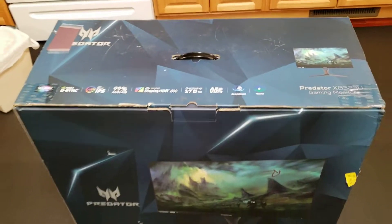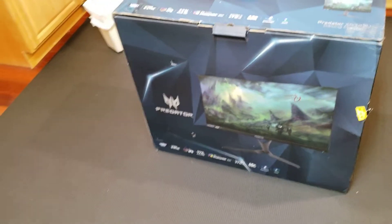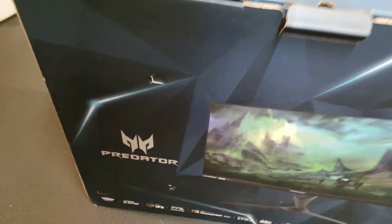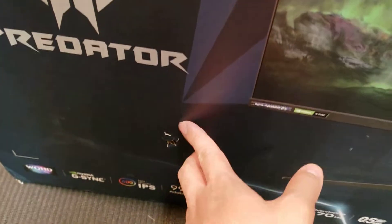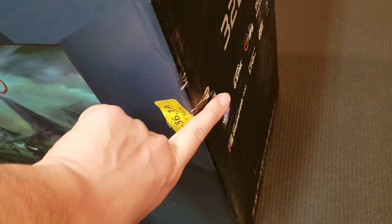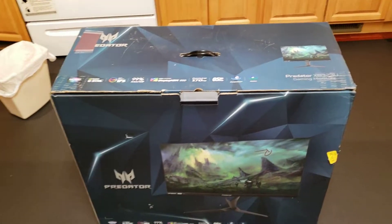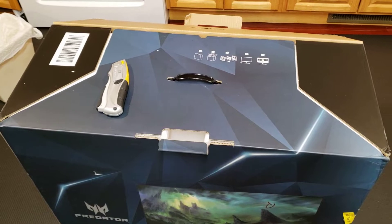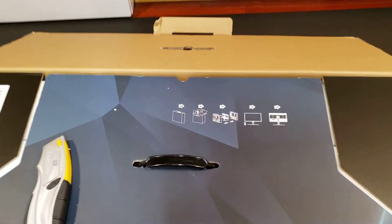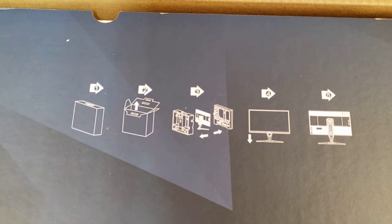Alright, let's open this up. I just want to note beforehand that this box is a little bit damaged — there is a puncture here and it did get hit somewhere here, so just something to note in case this is a dud. Taking the front cover off, here are the instructions to open it up.